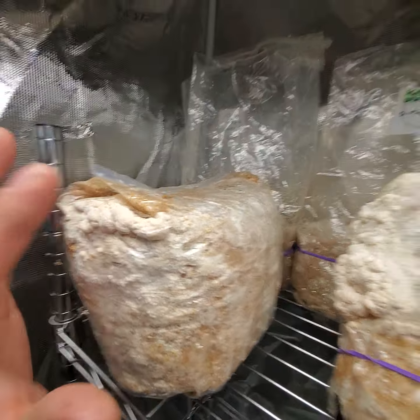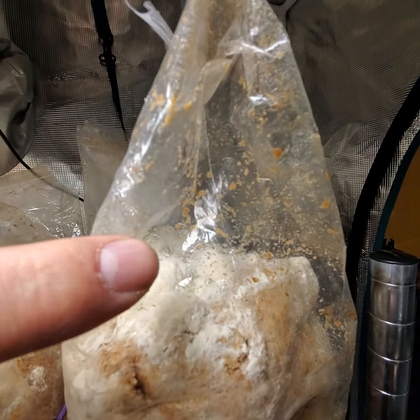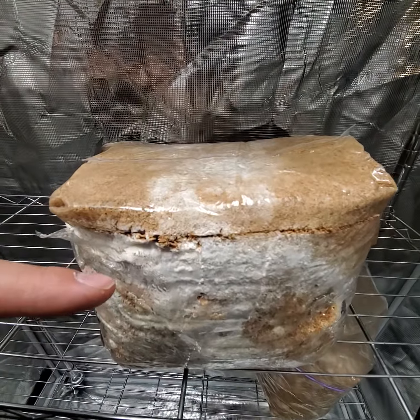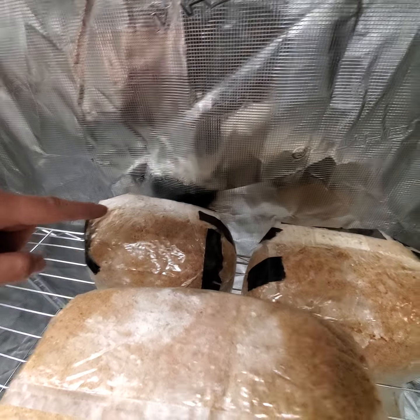Second harvest of lion's mane for these two, and first harvest for these — haven't cut the bag yet, but I'm going to cut the top here probably tomorrow. Second flush of lion's mane here as well. These are gold oysters; they haven't fruited yet but should be any day now.